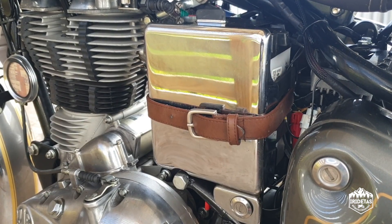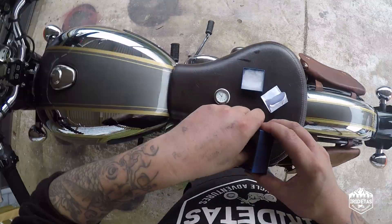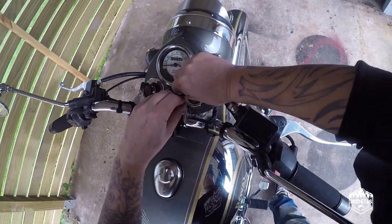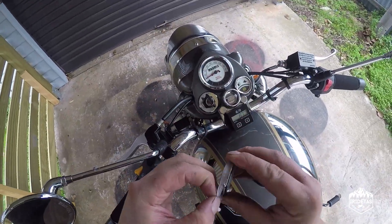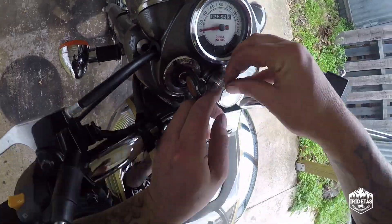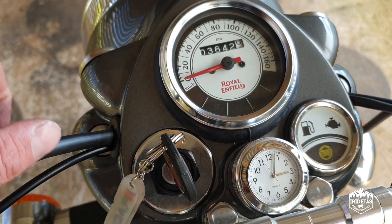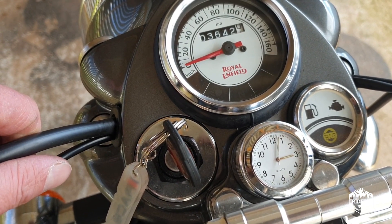Next thing I wanted to demonstrate is the Time4Bikes white-faced quartz movement stem nut clock I bought from the UK for Doug. These are quite expensive — probably twice the price you'd find on eBay for a similar item from India or China — but I think this one is worth the extra money for the waterproofing and quality. I got a white face style because it matches the stock dials on Doug, and it goes over that big thick factory stem nut.